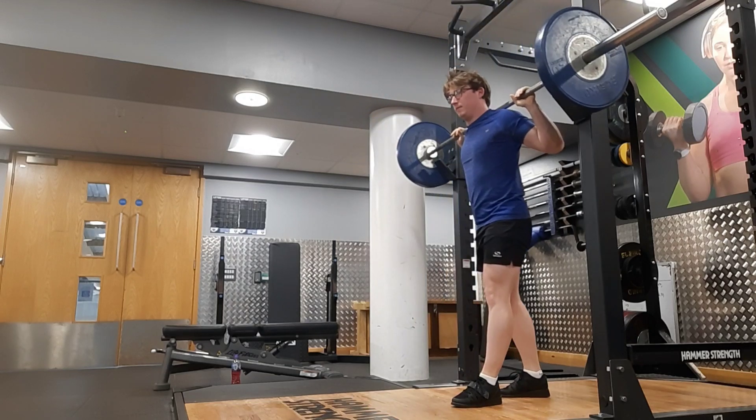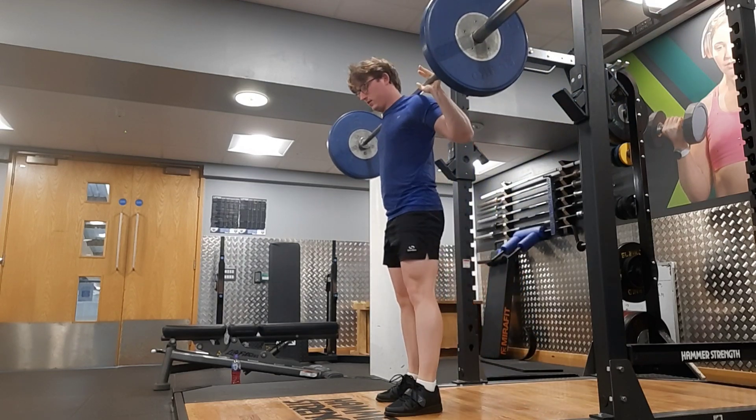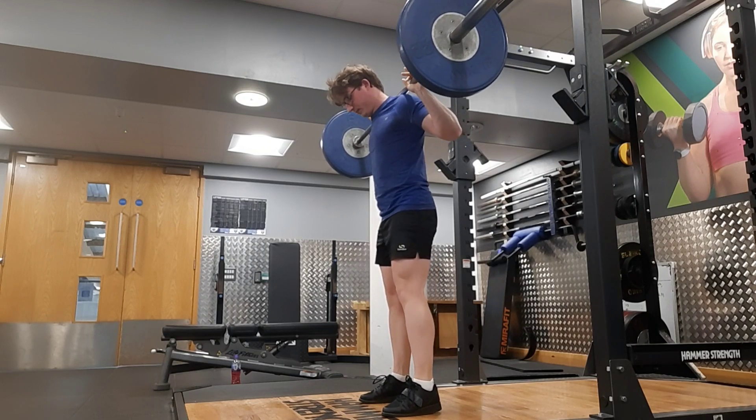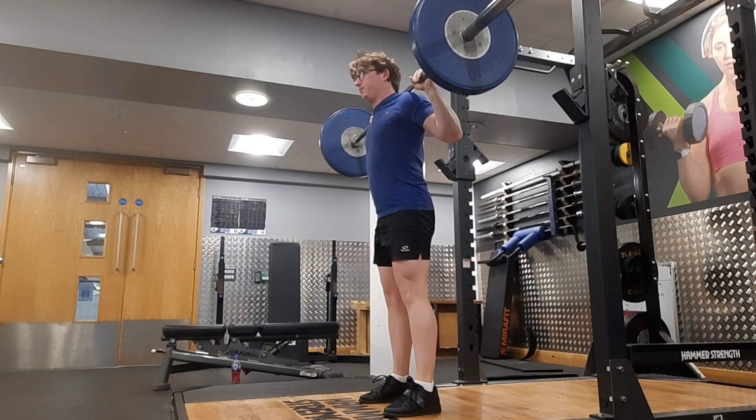I went up to 100kg and just did one rep — that's obviously a feeler set. Then I jumped back down to 90kg and did a few more sets with that just to get more reps in.